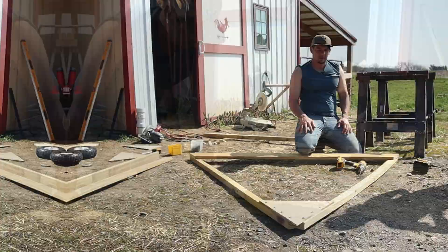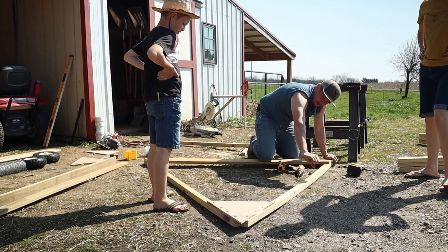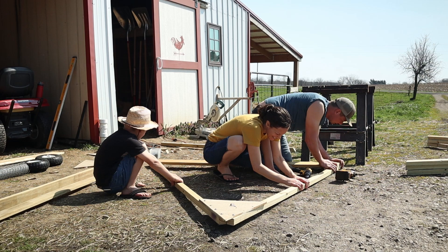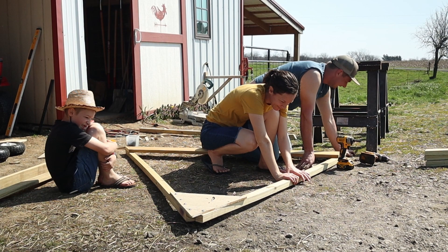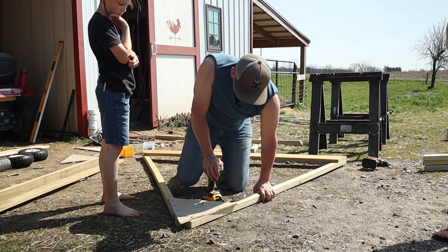The problem is this board is bowed way up and the angle is way off — it needs to be pulled down. Pull, pull, pull, pull. This board is bowed in and that board is bowed out. It'd be easier if they were both bowed one way, or if they were both just straight. But this lumber was 70% off.